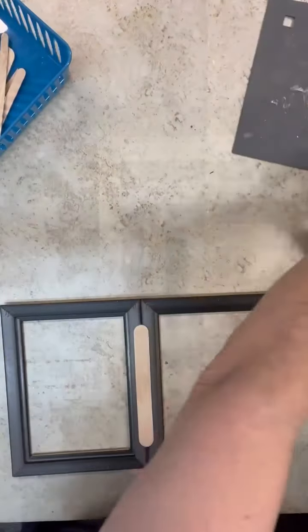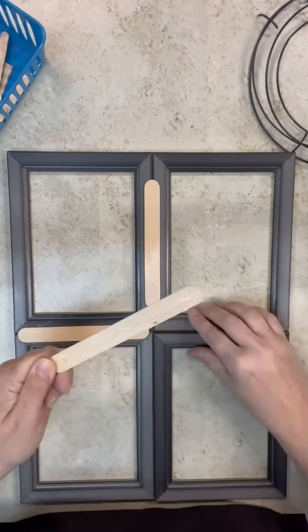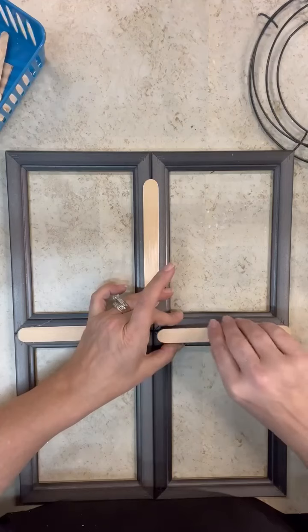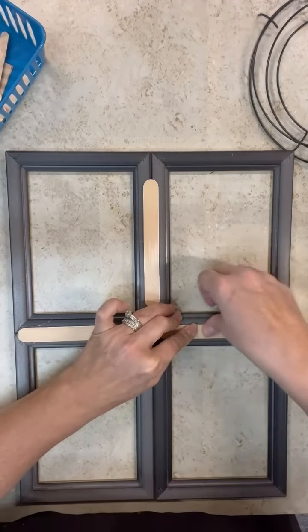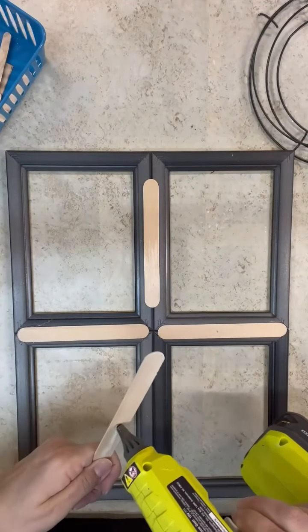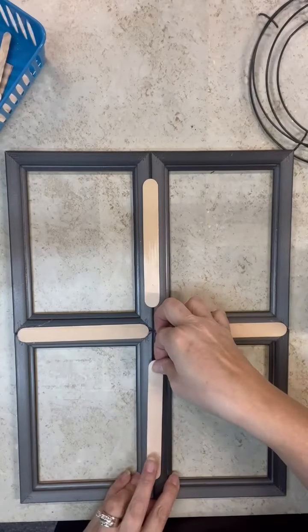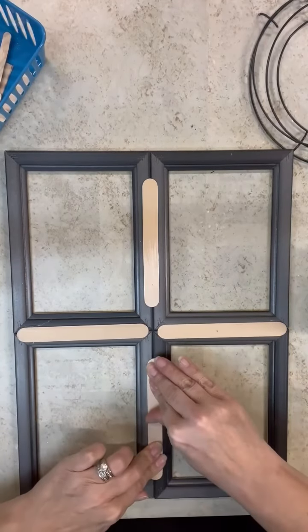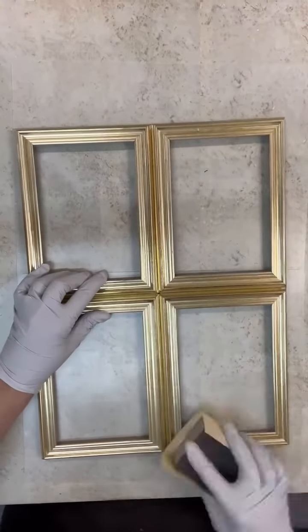You guys know I love all things gold, but I went ahead and painted these gray because I thought, let's do something a little bit different. Once we get them all together, I'm going to sand these a little bit before I start to paint them, because sometimes they're just a little too slippery with the paint and I want it to stay on really well.